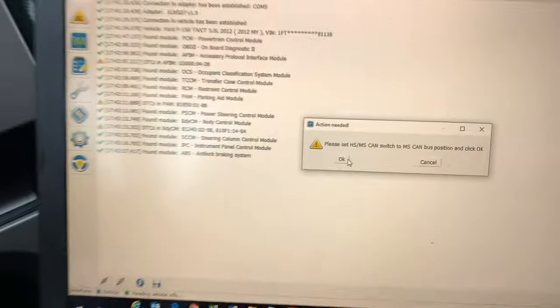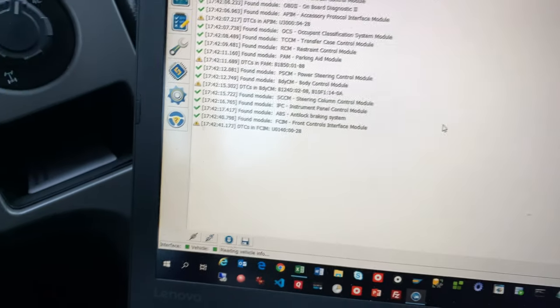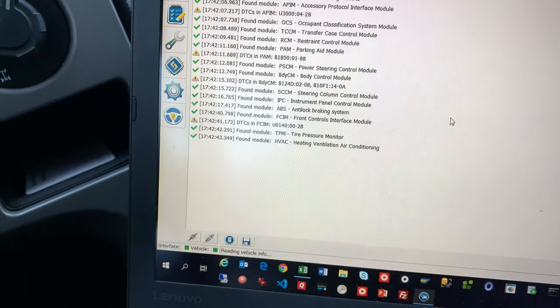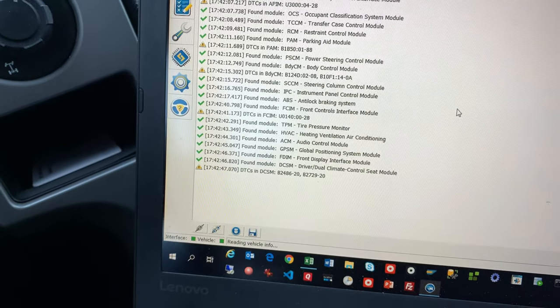I tried one of the wireless OBD readers from Amazon — it was Bluetooth. It connected fine, but it didn't do anything that Forescan really needed it to do. So I returned it and bought this wired one.